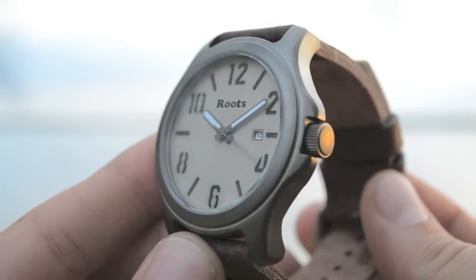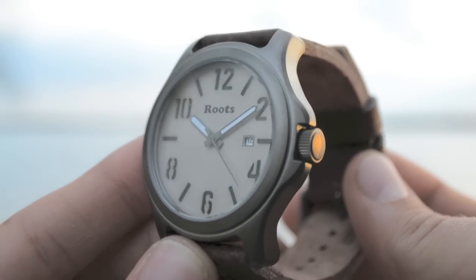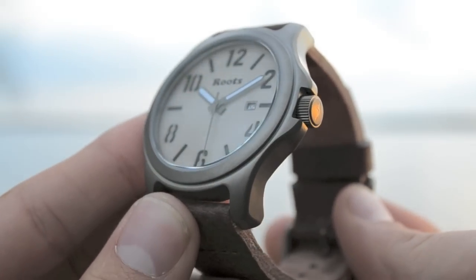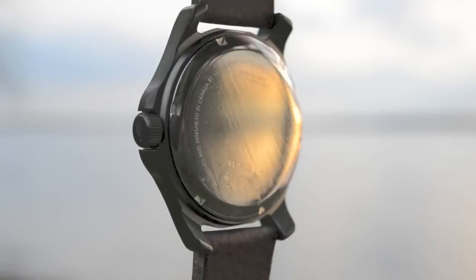This is the Tamaqua. It has a stainless steel case, luminous hands, as well as a date feature. We see it here pictured on a brown genuine leather band. Information regarding the water resistance and model number will be found on the backs of the watches.